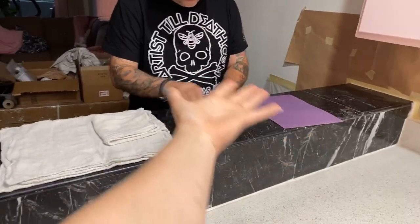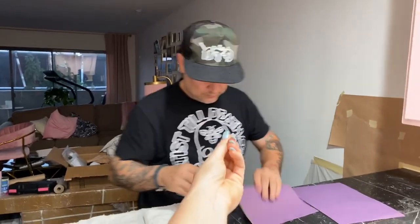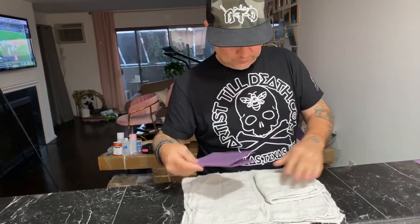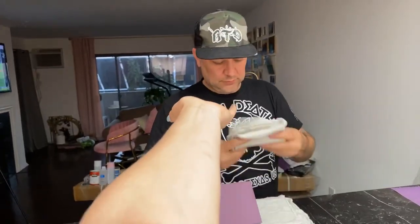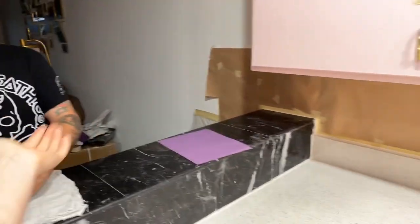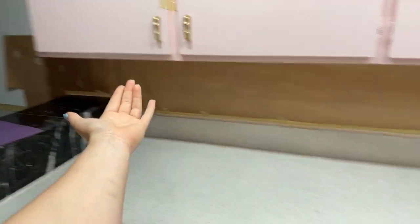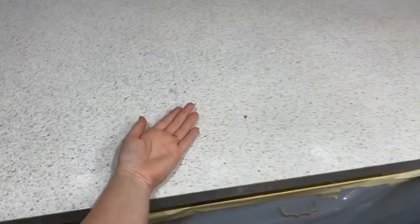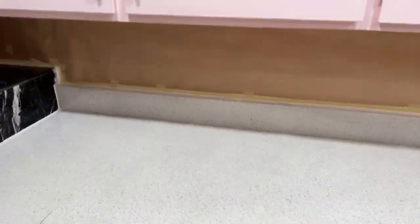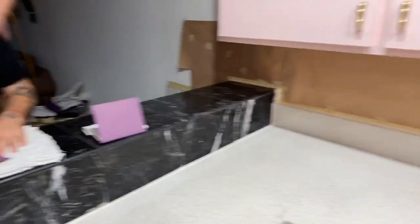We're alive! What's up, you guys — it's Erica and Jeffrey, artists till death. We do resin things and all the art things. Today we're doing countertop things. This is a laminate, Formica-esque countertop, and she didn't want it to be those things, so we are going to change them.